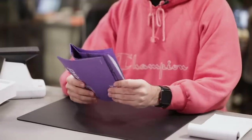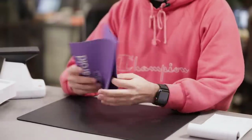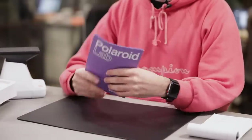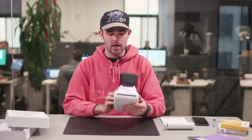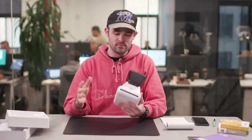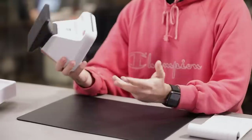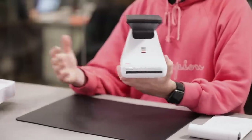Inside there's a quick start guide and a full user manual. The quick start guide is really simple — it tells you how to use the whole thing, and it's pretty self-explanatory. Here we've got the actual piece of hardware. It's pretty interesting — it kind of looks modern with hints of older design.